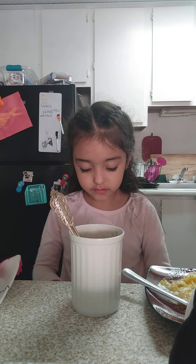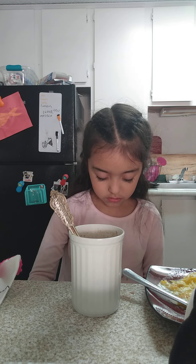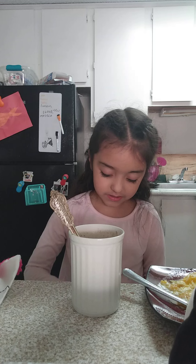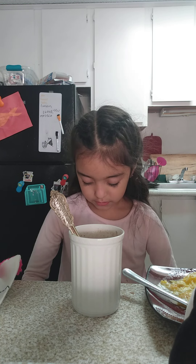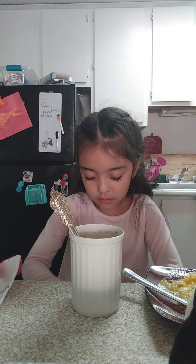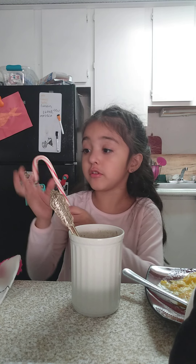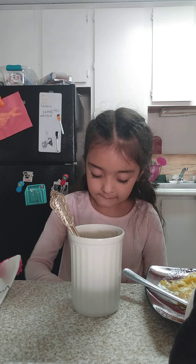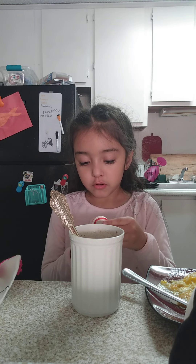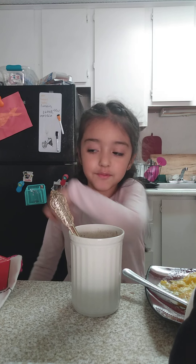Okay, so now I'm going to open this. Now I'm going to open this up, I'm going to get this up so I don't have to sit down there. I'm going to go back.